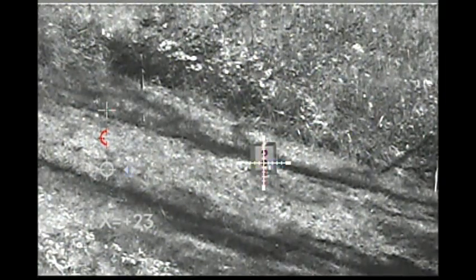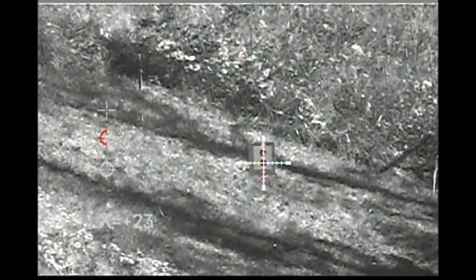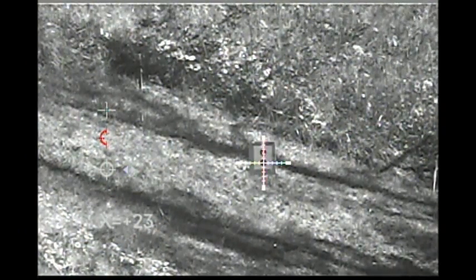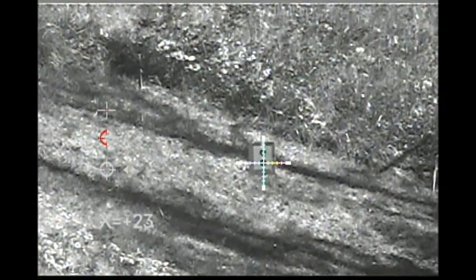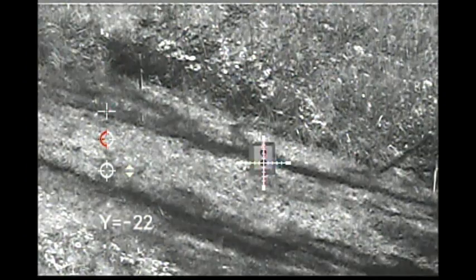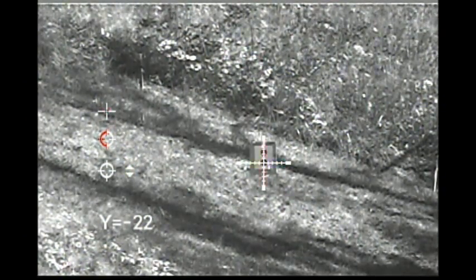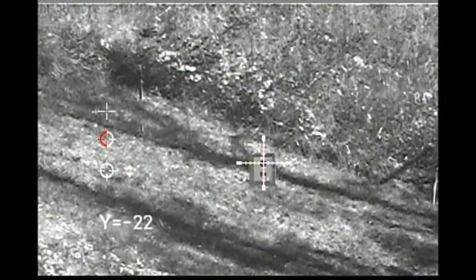Anyway, if I move the crosshair now, it's going to go up or down. And then I have to click again — it will allow it to go left or right. So what I need to do is move this crosshair to where it goes to the bullet impact. Of course, it's up here at this target.